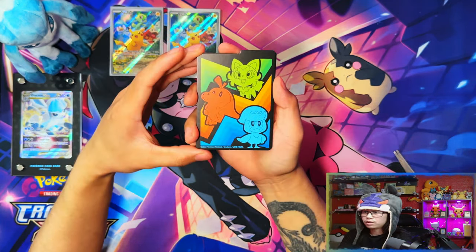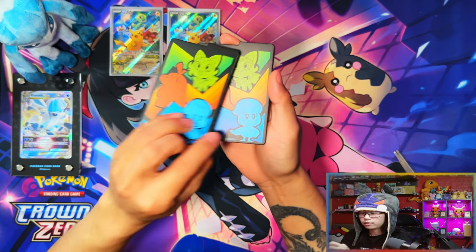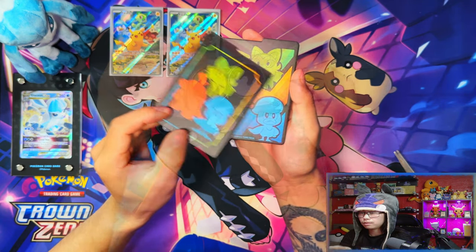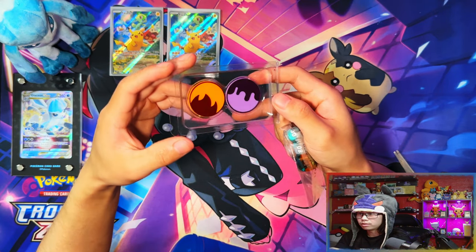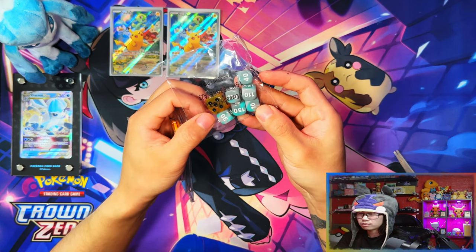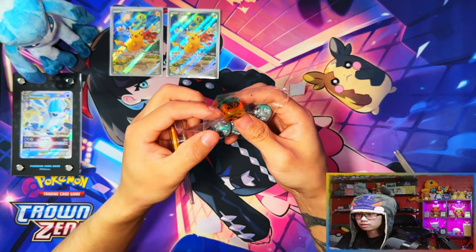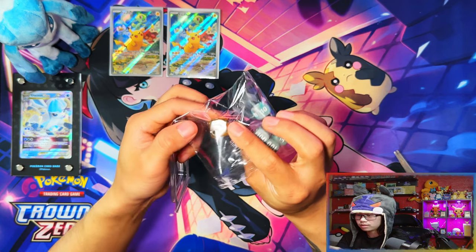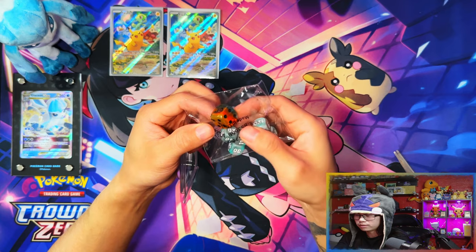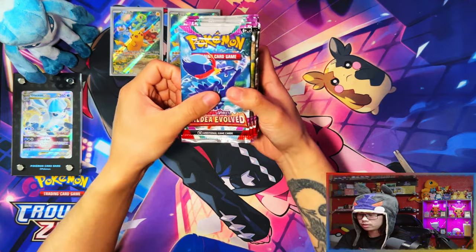Here are your deck dividers — a nice pattern on one side and just a plain black background on the other side. Then your condition markers, your burn and poison condition markers, and the dice. I believe these dice have been released before; I'm not sure in which products. The only thing that's different is the color of the dice itself — it's kind of iridescent, blue, orange, and green.